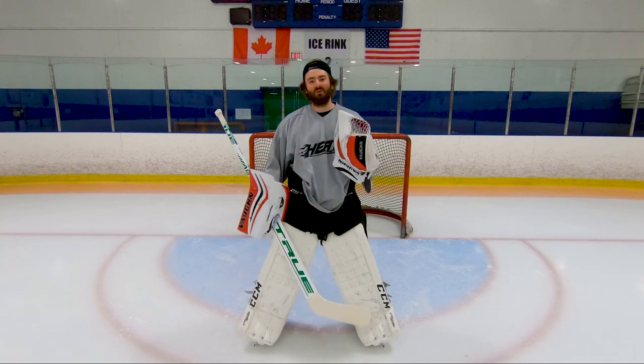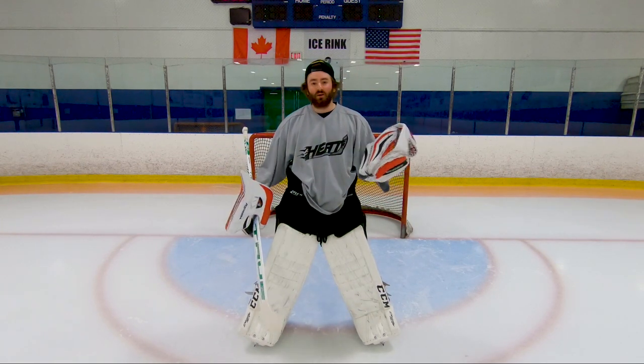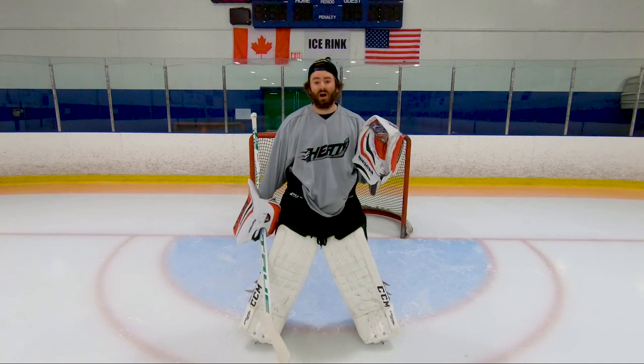Welcome back to this week's episode of how to do a butterfly slide. Last week we learned how to do a butterfly and the basic fundamentals of it. This week we're going to put that into action and learn how to give good pushes side to side while in the butterfly.